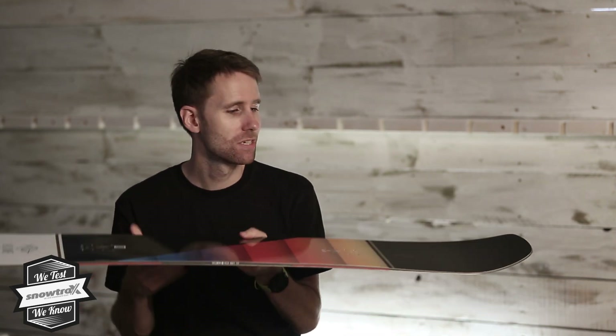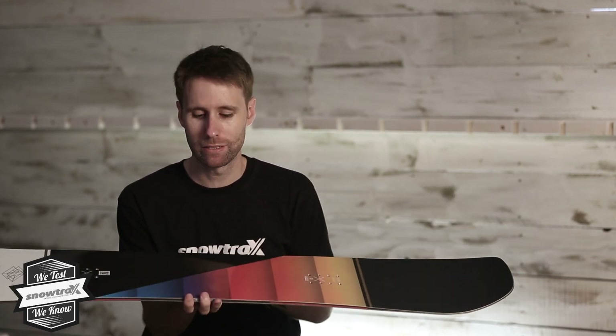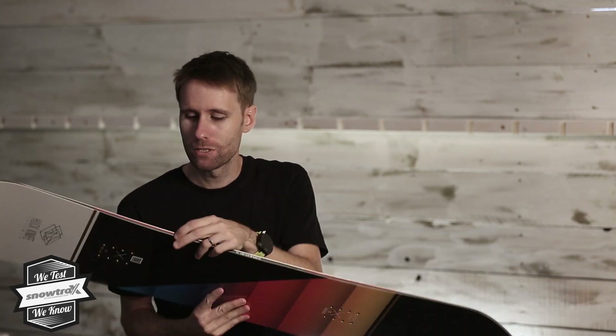They can progress at the rate they need to, because it is light and the way the tip and tail is shaped, it spins really really quickly. I can't keep up with how much these juniors are actually progressing, and this is the type of board that will really allow them to do that.